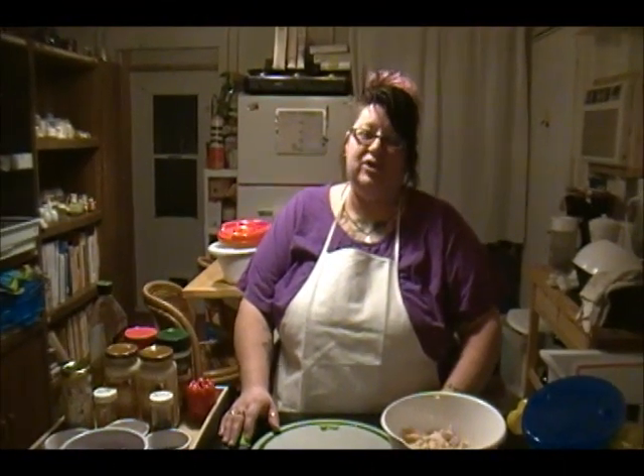Hello and thank you for tuning into The Crazy Lady Cooks. Today I will be making bow-tie chicken with Alfredo sauce with broccoli.